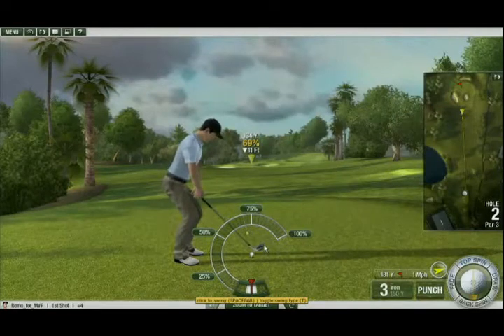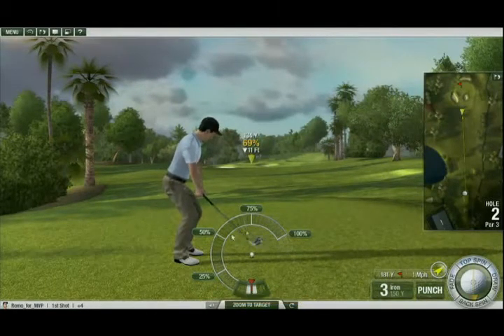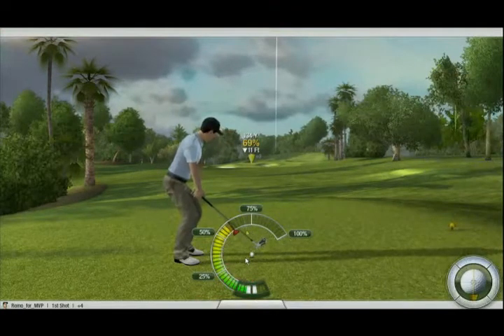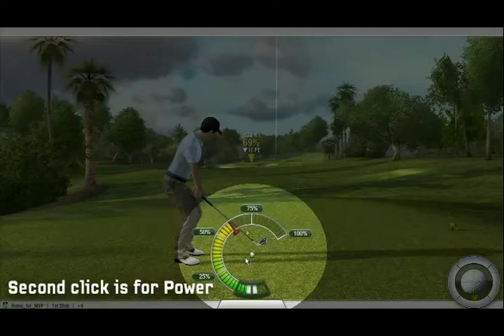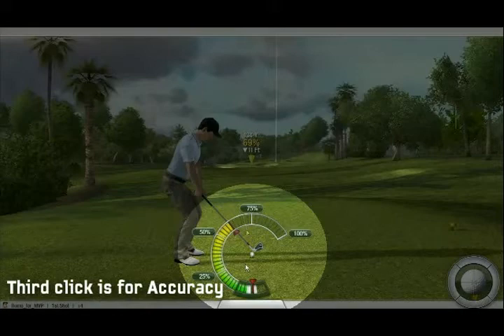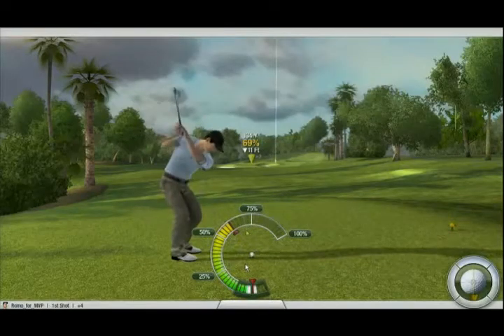When you are ready to swing using the 3-Click Meter, position your mouse over the ball and simply click with either the left mouse button or the space bar to start your swing. When the meter reaches your desired power percentage, click a second time to lock in your power. The meter will begin to swing back toward the accuracy range. Once the needle reaches the center of the accuracy range, click a third time to lock in your accuracy.